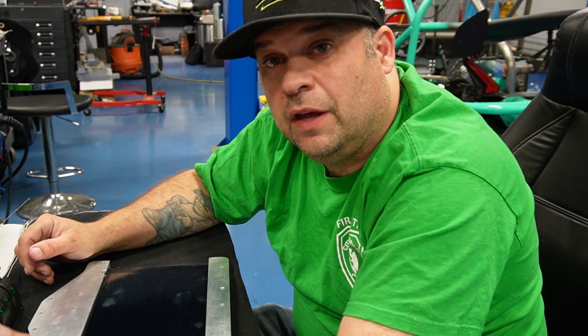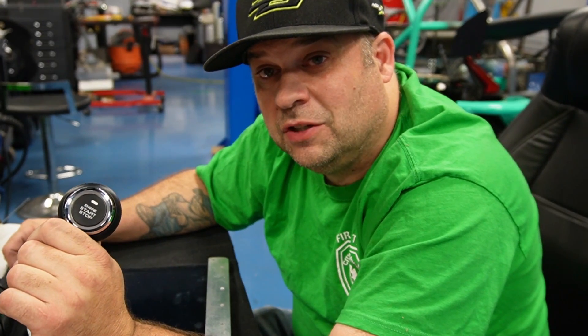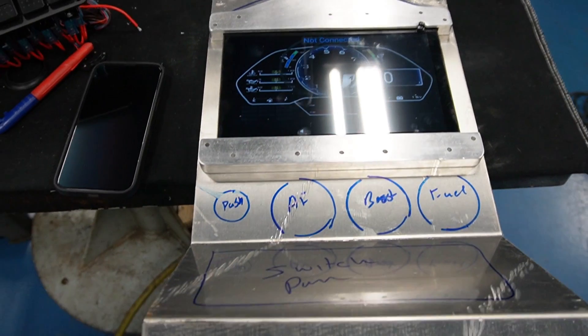I'm also doing a keyless push-to-start. As you walk up you'll have a key fob — there's no key on the column. As you walk up, if you have the fob it'll automatically chirp, and as long as the fob is within 10 feet you'll be able to start the car. The reason I'm doing this is I want to use it on my son's BMW, but I want to make sure it works well before I put it on there so he's not calling me in the middle of the night because his car won't start.